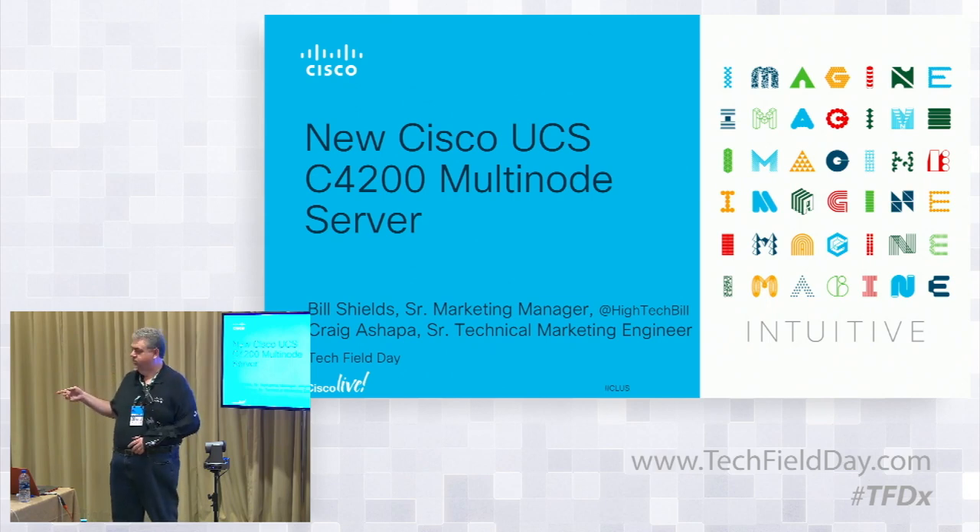I'm going to turn it over to Craig. He's going to lead you through all the good technical stuff. If he doesn't go deep enough for you, go grab a slide from this morning and listen to it, or just ping him here. We're also down on the show floor in both the AMD booth and in the Cisco booth, so come down there — you can actually pet the hardware and ask us more questions.